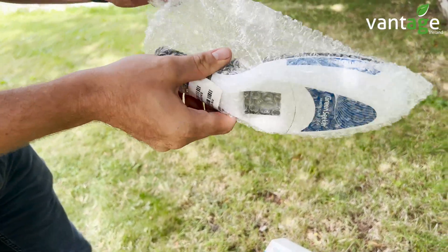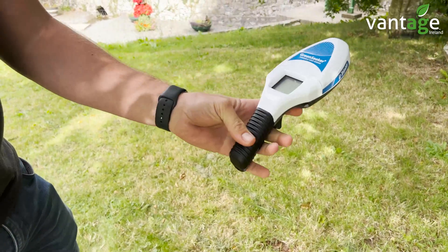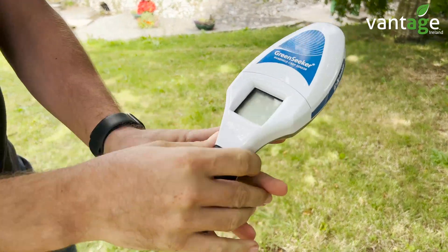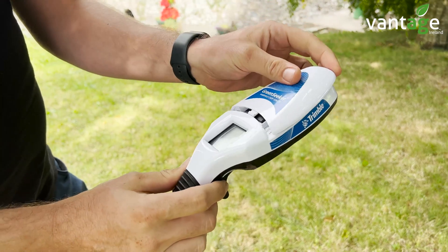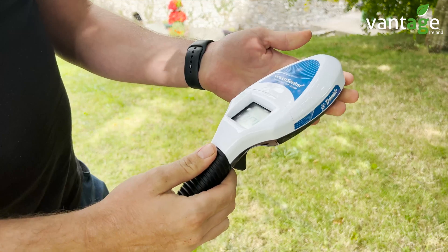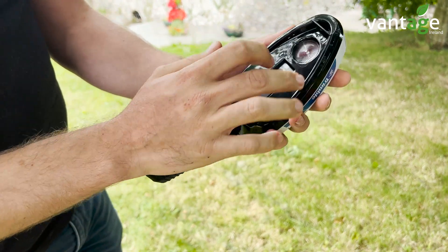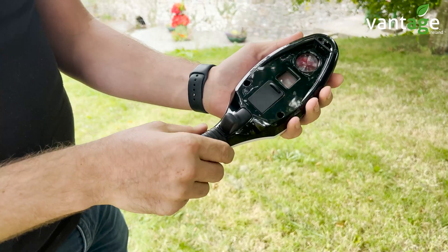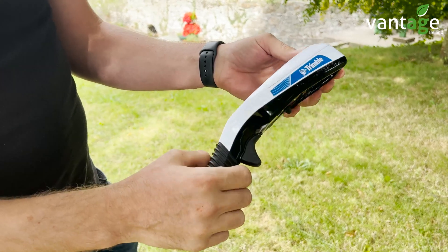Here we have the unit. It's very simple — your battery is installed here, a lithium battery, and you have your LED display here. This is your laser which records the area over the crop, and this is your trigger — you pull the trigger to take your reading.